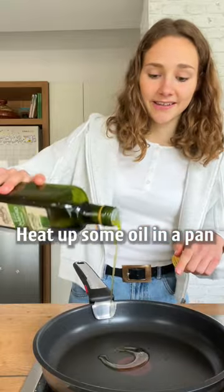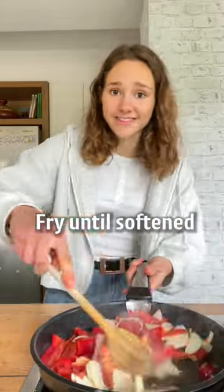Heat up some oil in a pan, add the veggies, fry until soft, and cook your pasta.